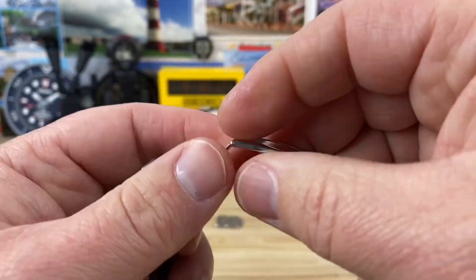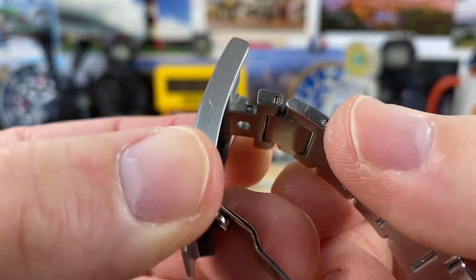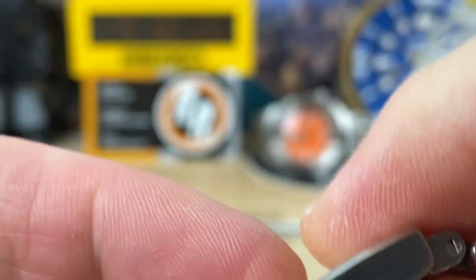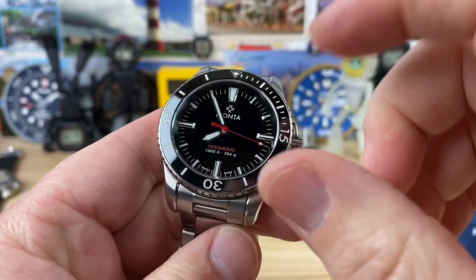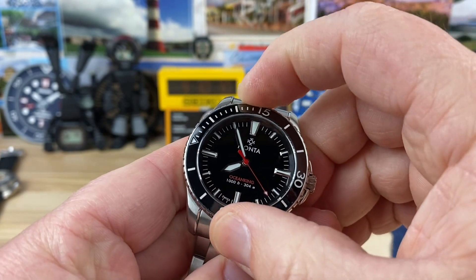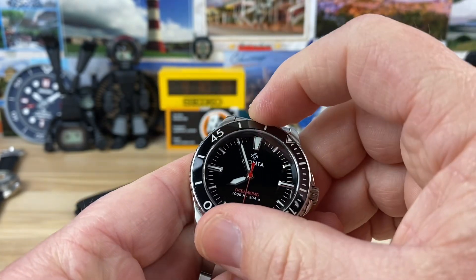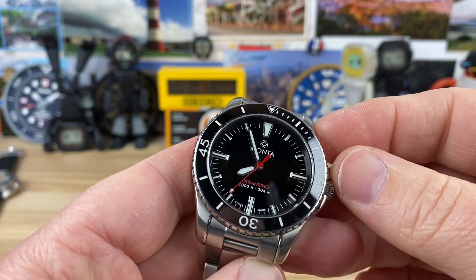I forgot to mention — that should be ceramic. You can see the little ball detent there for the adjustment piece; that is a ceramic ball. There are ceramic ball bearings in the bezel as well. So it's a 60-click bezel, very snappy, zero play. It sounds a little better if you push down and turn. Very snappy feeling overall, and everything lines up perfectly.